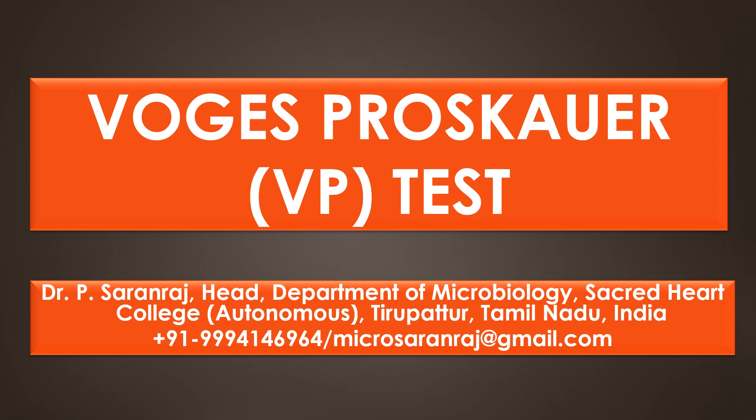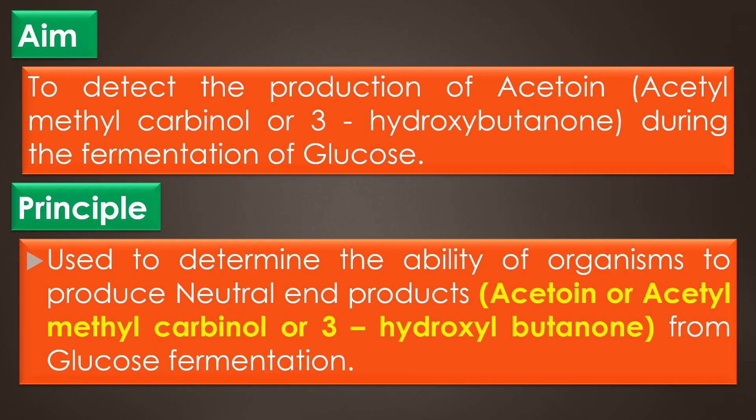Dear viewers, in this video we are going to see about the Voges-Proskauer test. In short form, it is called as VP test. The aim of the VP test is to detect the production of acetoin during the fermentation of glucose. Acetoin is also called as acetylmethylcarbinol or 3-hydroxybutanone.